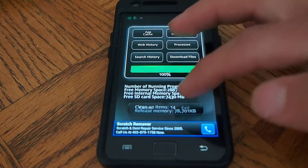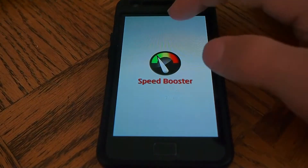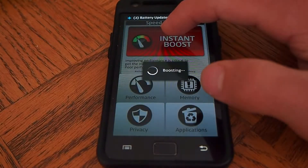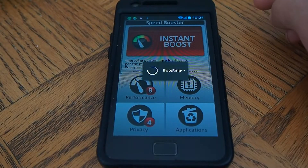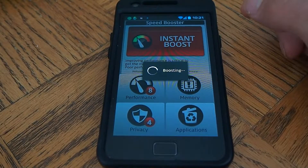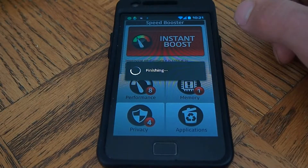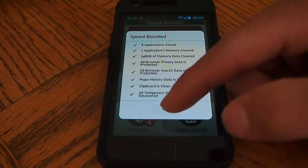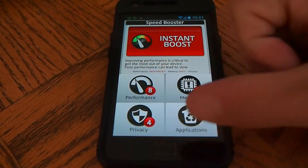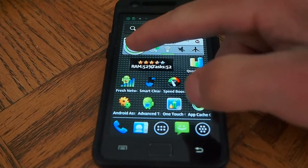Yeah, it's done. Still need to clear the RAM and close some apps. So we're going to go back, let's go here — optimize.